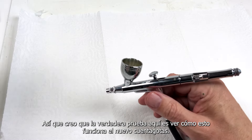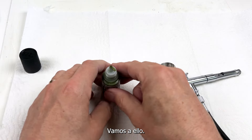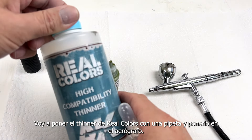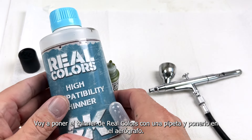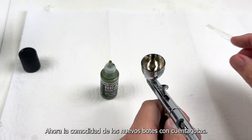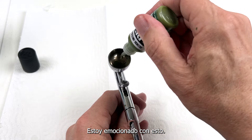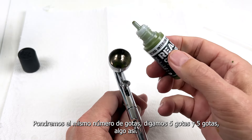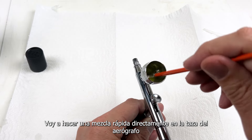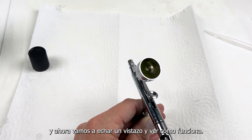The real test here is to see how this works with these new dropper bottles. What I'll do is take a pipette with some of the Real Colors high compatibility thinner, and now with the convenience of the new dropper bottles, I'll just drop about an equal number of drops — say about five drops and five drops — and give that a quick mix straight into the airbrush cup.